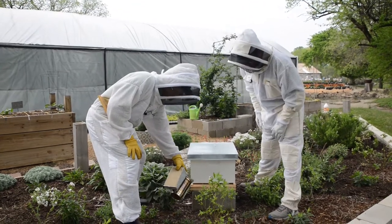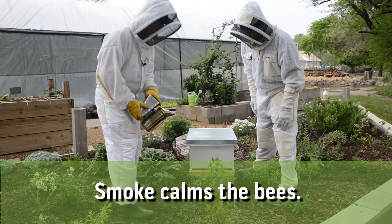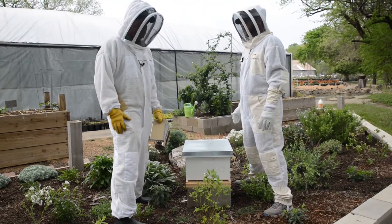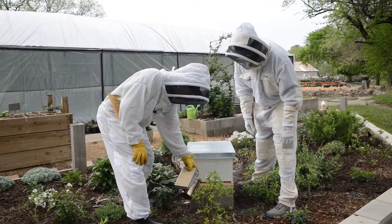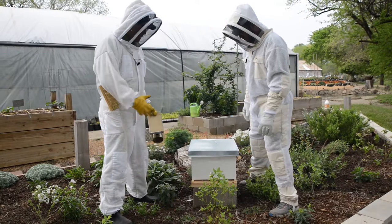It calms them down a little bit. What it does is it masks the pheromones of the queen and causes them to retreat into the hive. There's a theory that it causes them to think the forest is on fire and they need to go collect some honey and leave. But that's just a theory. It does kind of mellow them out and they end up going inside.